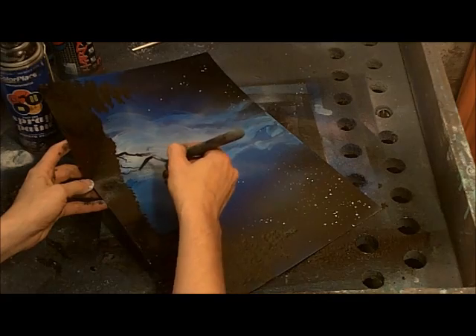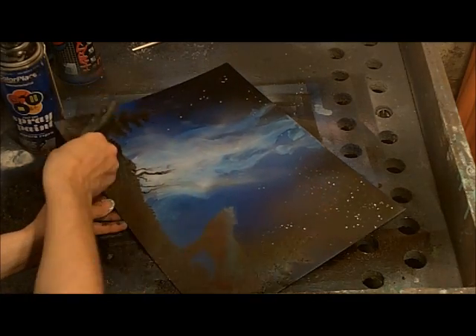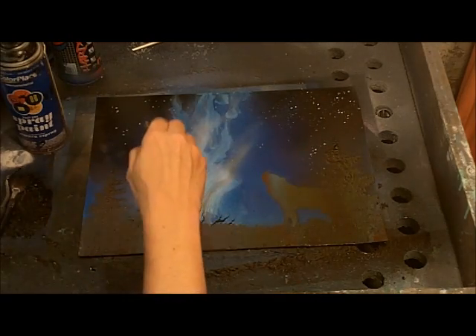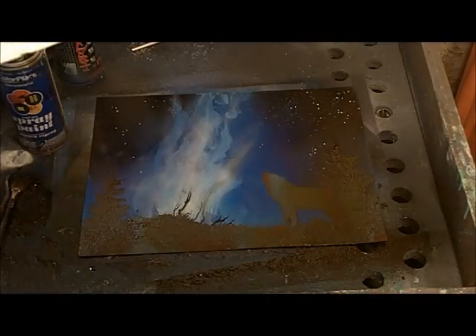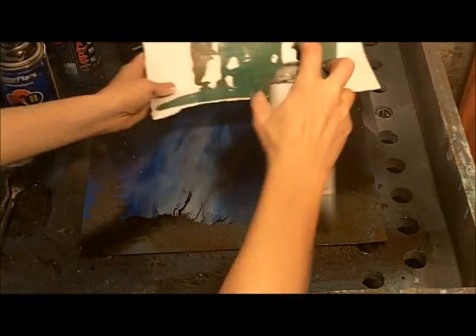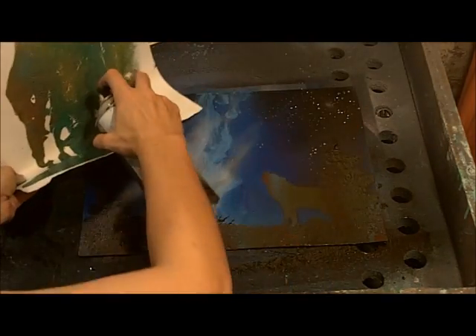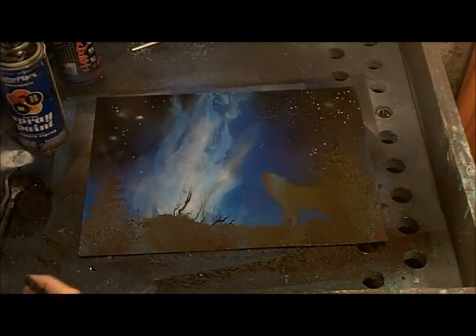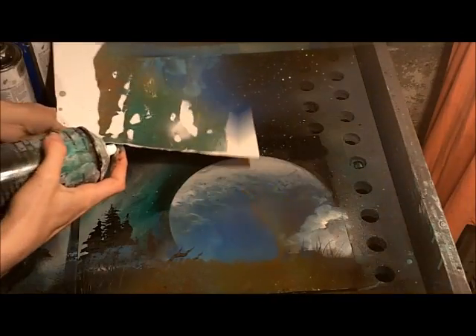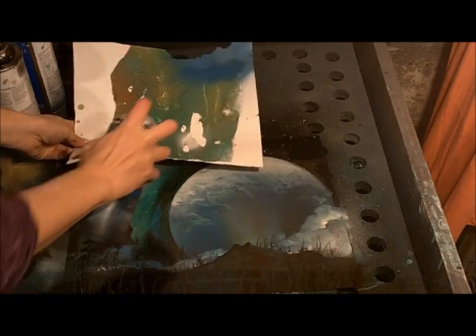Make silhouettes of bare winter trees by putting some paint on your spatula and dragging it. For stars, use a hole made in poster board with a pencil and just spray through it. And that's it — that's all you need to make the silhouette of a wolf with an aurora.